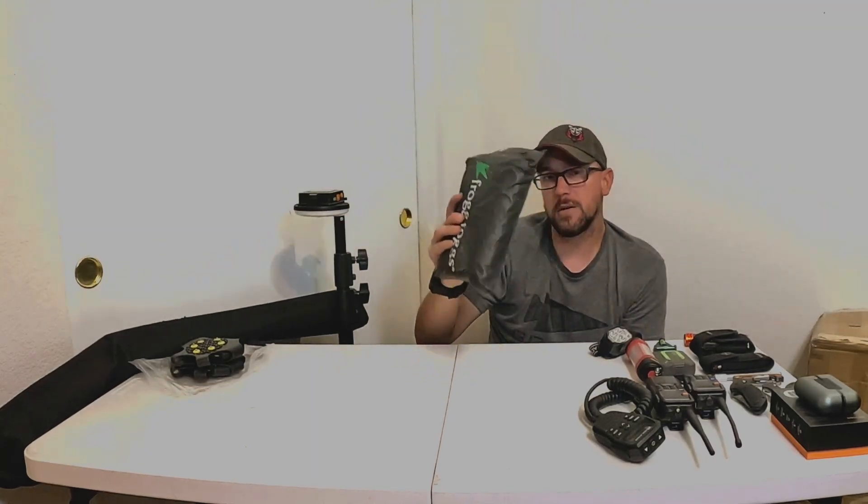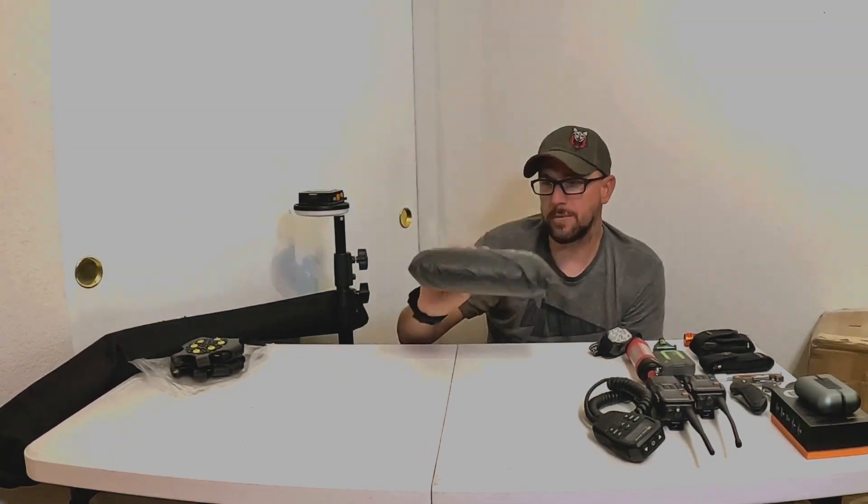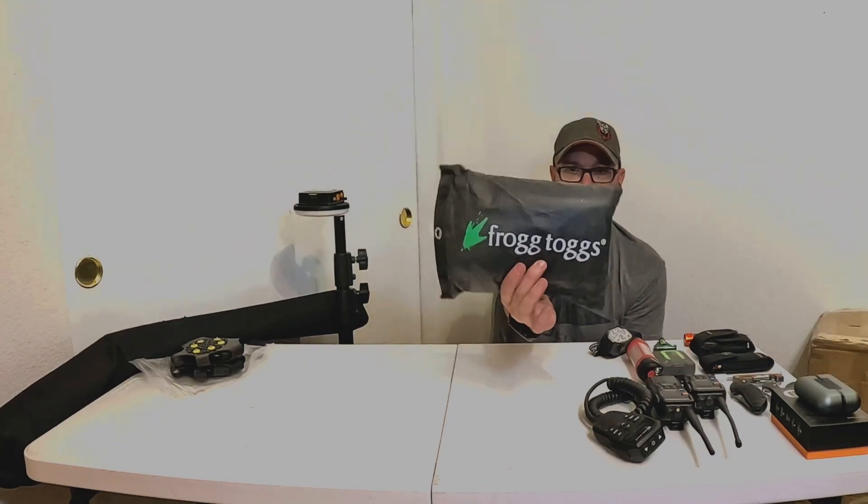So if you're looking for stocking stuffers or last-minute gifts, great option here. This one is made by Frog Talks.